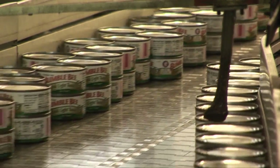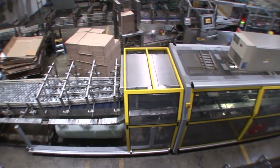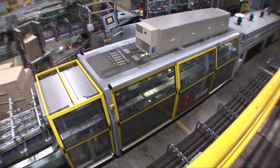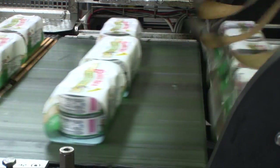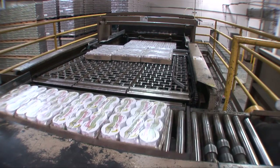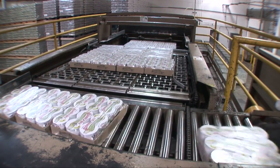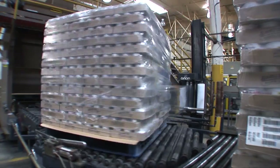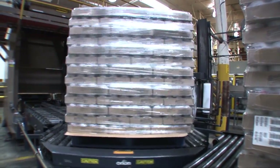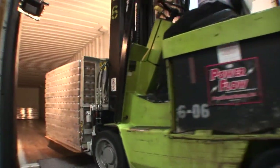Cans are then sent through high-speed labelers and flexible packaging lines. Individual cans may be cased or shrink-wrapped in various configurations of different numbers of cans based upon product type. Once the packaging is complete, the product is automatically palletized and loaded for shipment directly to retailers or distribution centers.